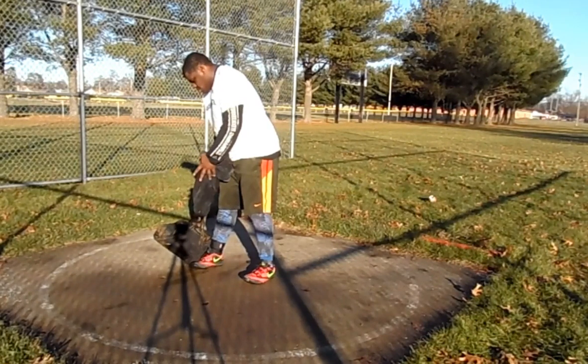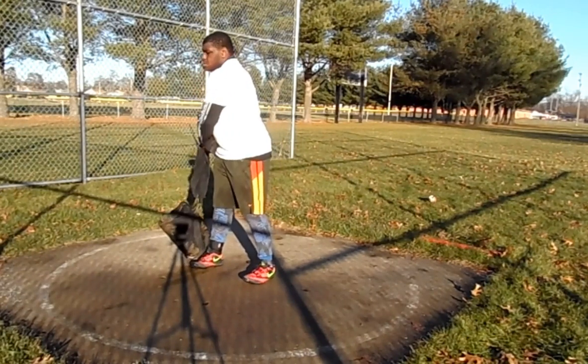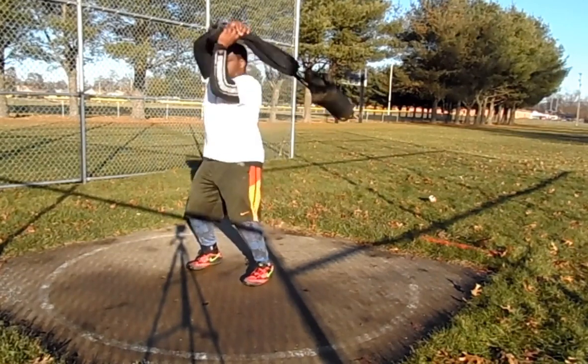Luckily he's got some equipment, he just got in, so he can throw that from now on. Percy did three winds and three turns — totally fine. Three turns is good, I think it's a good place to start.